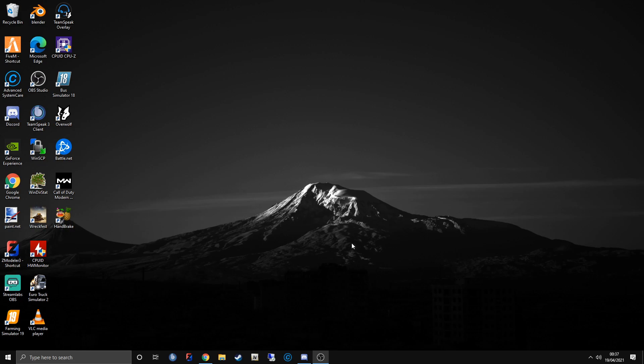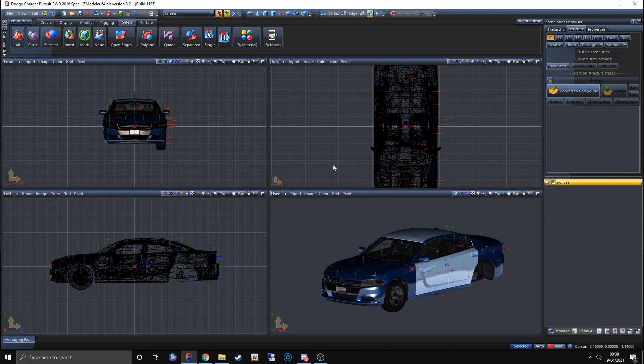If you wanted to do reverse lights, the process is the same — you just do it to a different part of the car. So I'm going to go ahead and get a ZModeler file opened up, get the Charger opened up, and we'll go from there. Now we are loaded up into ZMod and we have the Charger here.